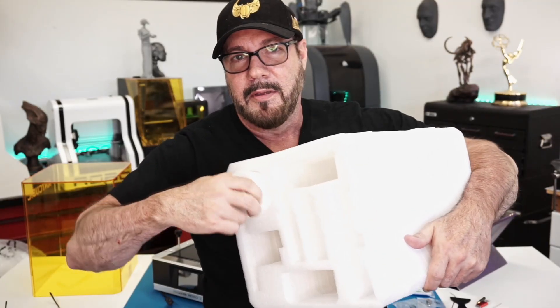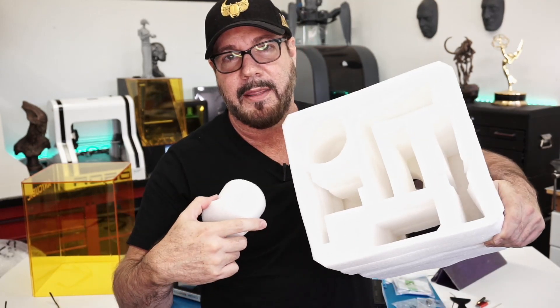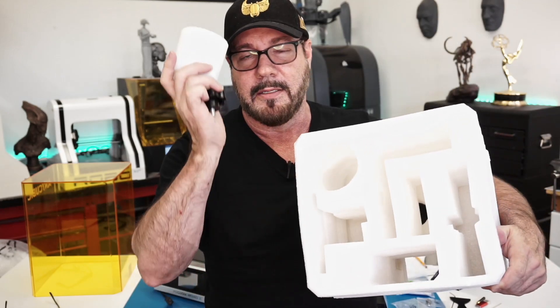I thought they sent the whole machine without the bolt for the build plate, and sure enough it was down inside there. So don't throw anything away until you have all your parts.